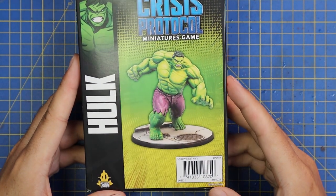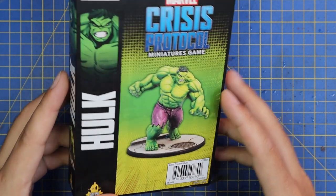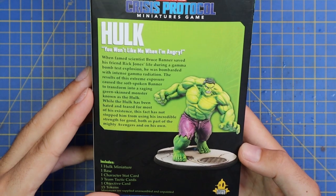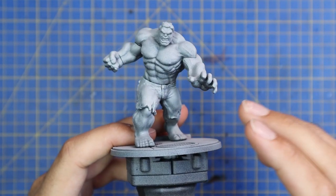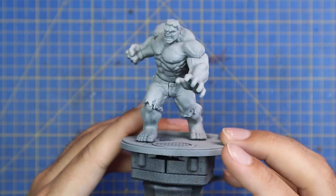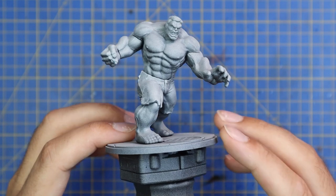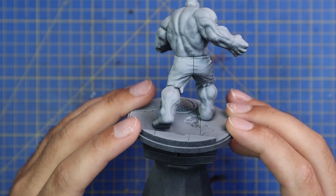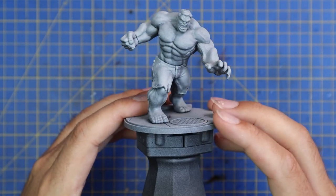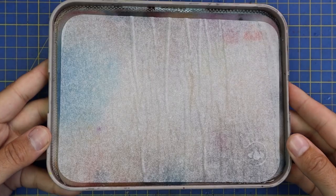This is the beast I shall be tackling today — the Crisis Protocol Hulk miniature. I actually saw the Hulk Buster miniature and knew I was going to have it in my collection, and I couldn't have him without his nemesis, so I bought the Hulk. After construction, I sprayed it black and gave it a zenithal of a bright colour — white, bright grey, whatever you want to do. And this is the miniature before paint.